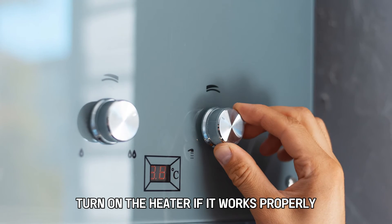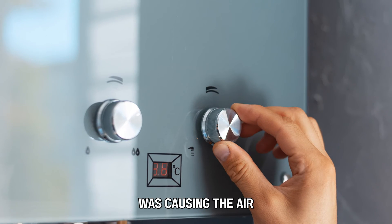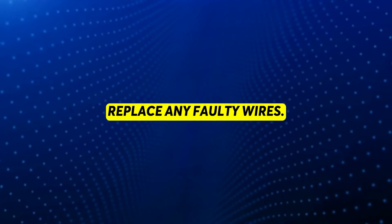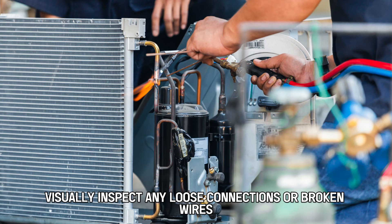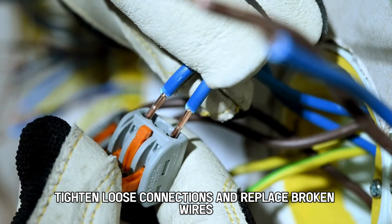Turn on the heater. If it works properly, it means that the thermal heat connector was causing the error. Replace the faulty thermal connector and any faulty wires. Visually inspect any loose connections or broken wires, tighten loose connections, and replace broken wires.